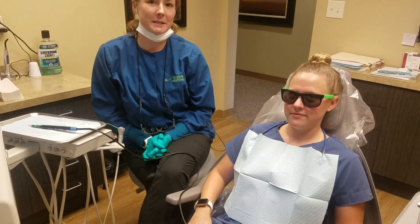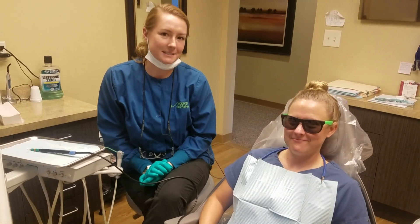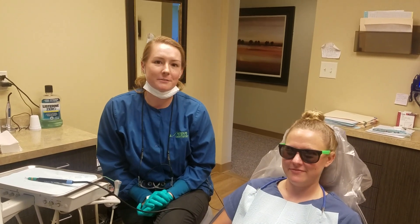Hey guys, I'm Ellie at Jackson Family Dentistry. This is Kelly — she's one of our assistants and she is volunteering for me today.